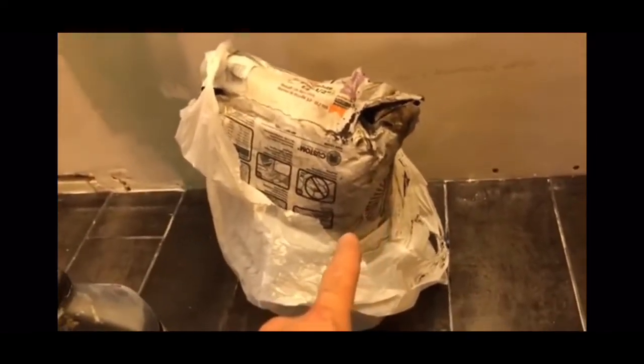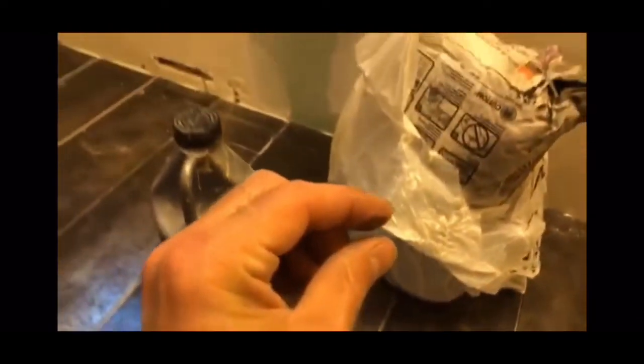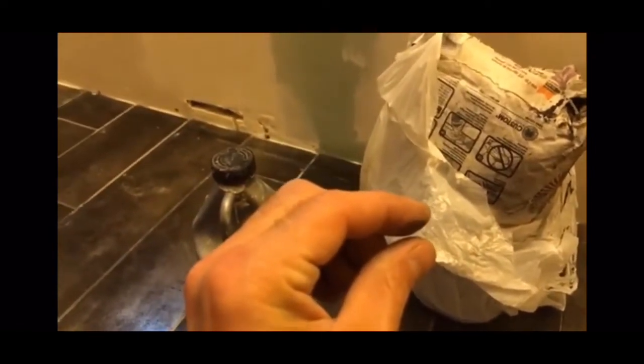You're definitely going to want to seal your grout when you're done. Pick up a sealer and talk to your hardware store — they'll recommend the correct sealer. Usually there's an admixture made for the type of grout that you buy, so you're not mixing products from different manufacturers.